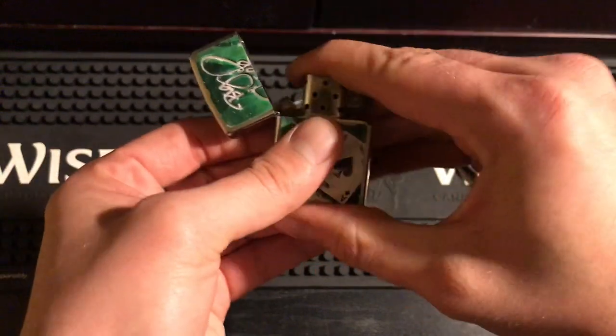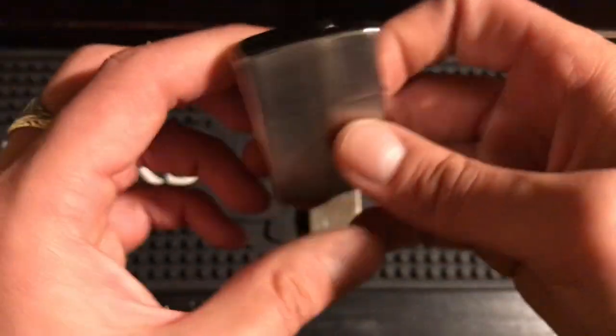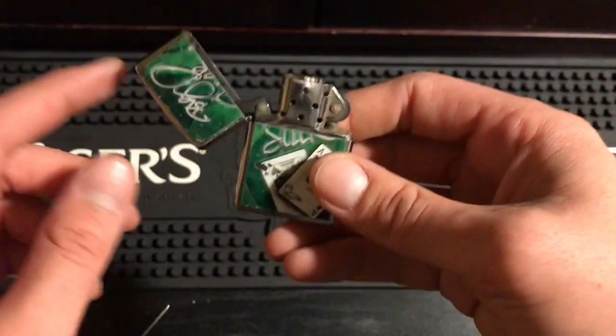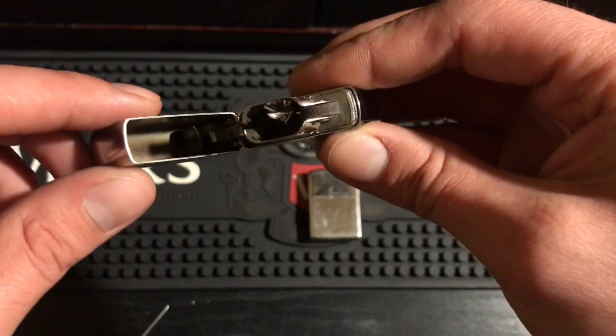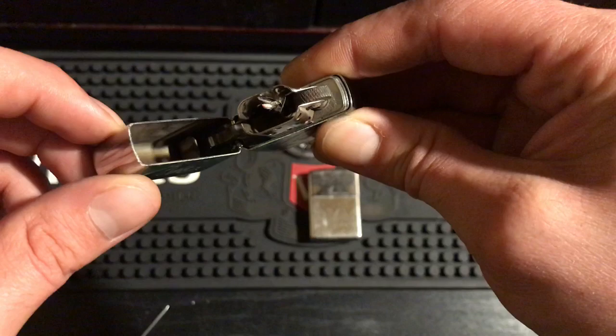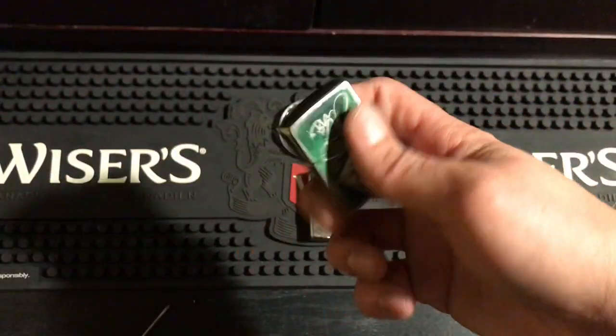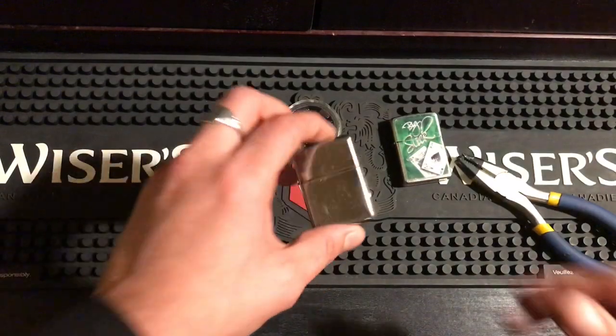Let's get the insert back in. Everything is good, and look at that hinge — it doesn't even open all the way. Look — it barely moves a millimeter. That is a tight hinge. That's factory — that's a factory hinge right there.